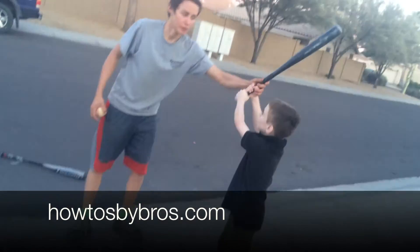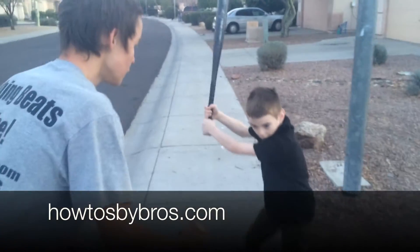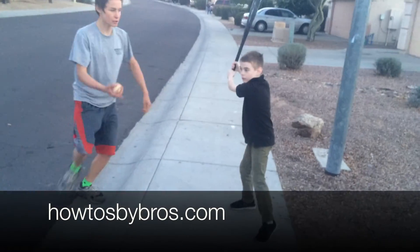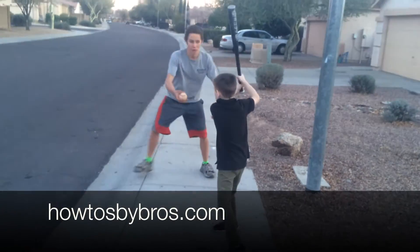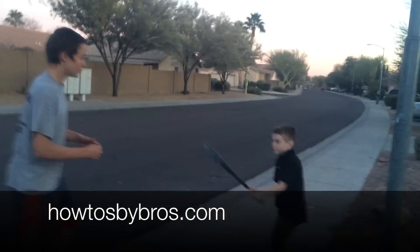Don't keep your bat up like he's doing — just like that. To swing, he'll show you. Ready? Go! *crack* — that was a pretty good hit.